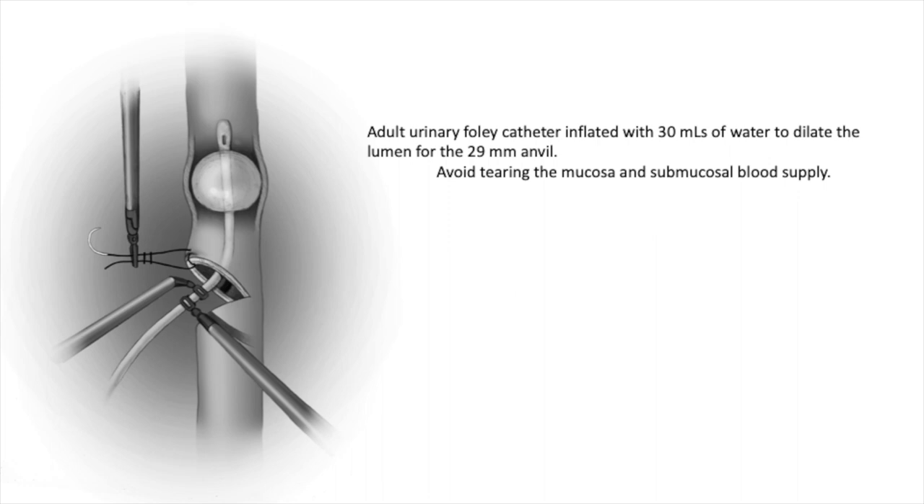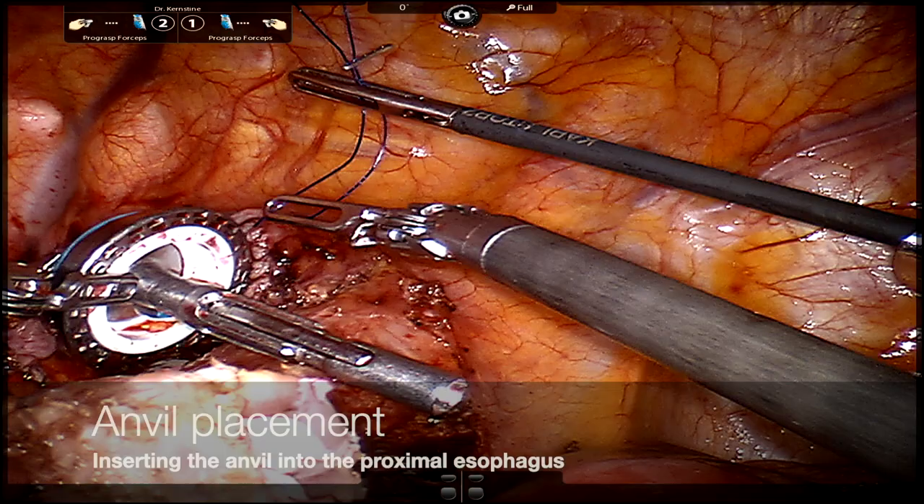This illustration shows that once we've incised the esophagus, we'll typically use a Foley catheter with about 30 mLs of water to dilate the lumen. The idea is that we can dilate the esophagus enough to more easily accommodate the 29-mm anvil. You can also use the Foley to gauge the size of anvil needed to determine if we should use a slightly larger or smaller size.